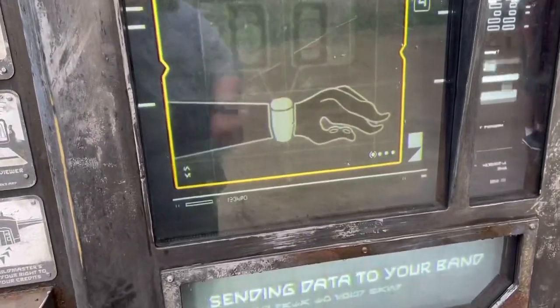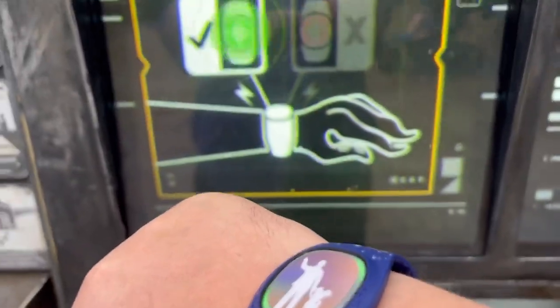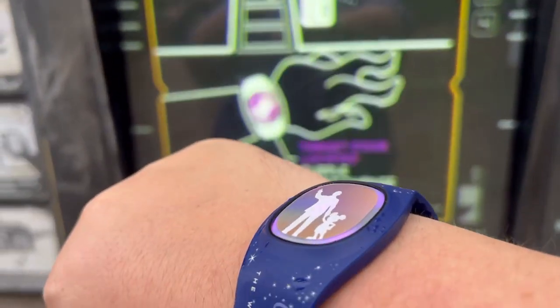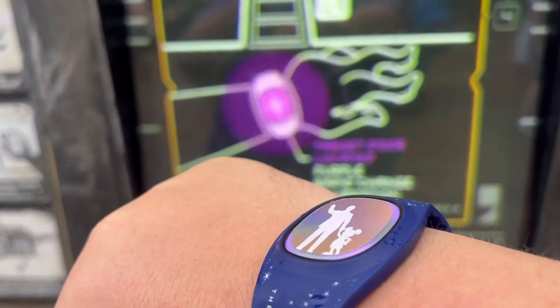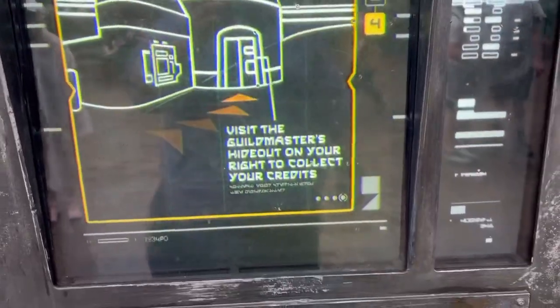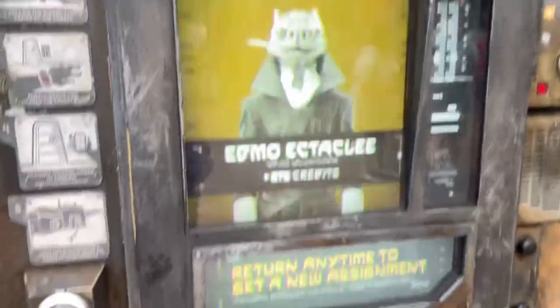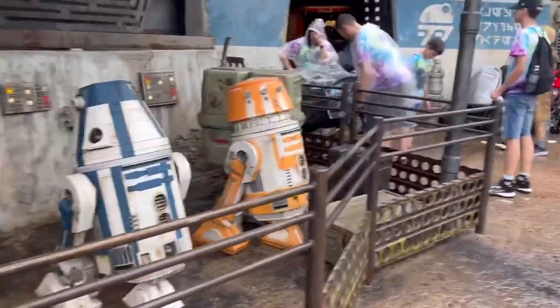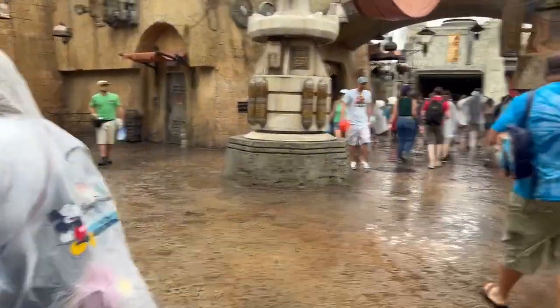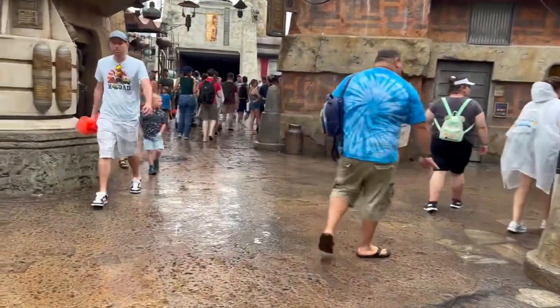One of the most unique activities you can do with the Magic Band Plus that you cannot do with the traditional Magic Band is you can play these games at Hollywood Studios. It's syncing with my Magic Band. These will light up and vibrate as you move around and try to find the right door to capture various bounties throughout the park. This is a replayable game and there are different areas and things you can do with it.